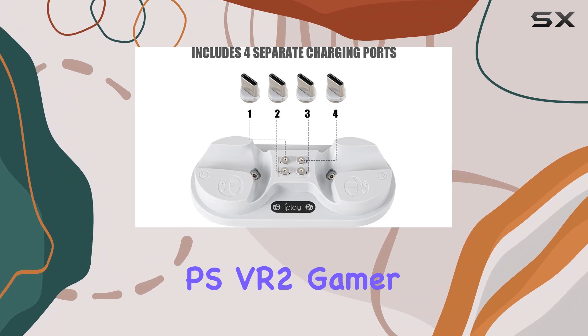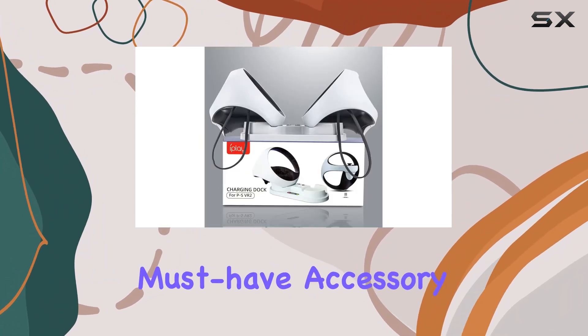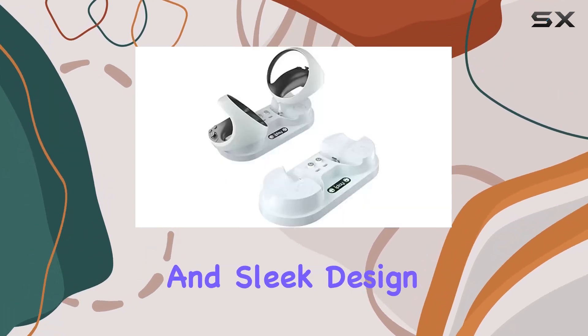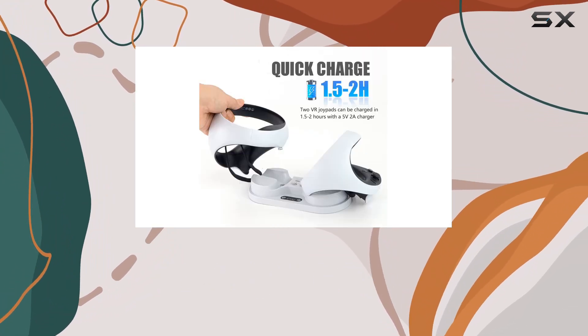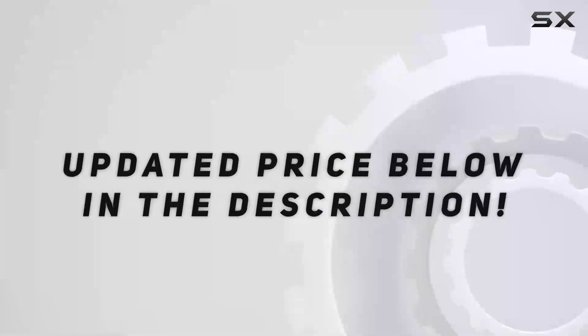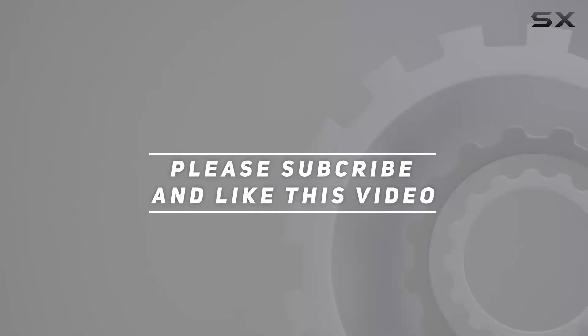Overall, if you're a PSVR 2 gamer who owns dual controllers, this charging station is a must-have accessory. It offers convenience, reliability, and sleek design all in one package. So, say goodbye to tangled cords and hello to hassle-free charging with the PSVR 2 controller charging station by Zevni. Check out the video description for updated price, and thank you for watching this video.